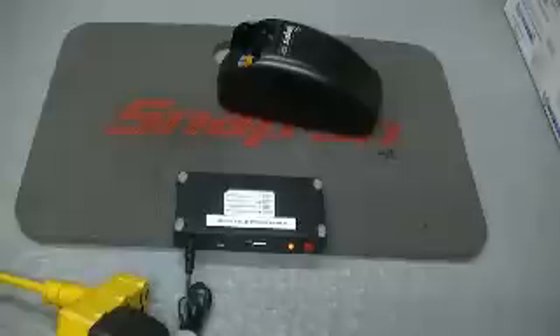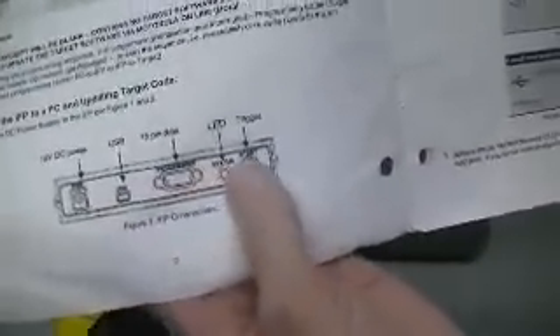Motorola will also give you a booklet on proper usage — what you need to do, how you need to do it. So, 16 volt DC power, USB, 15 pin data — that's for data transfer, which is what this thing here is.